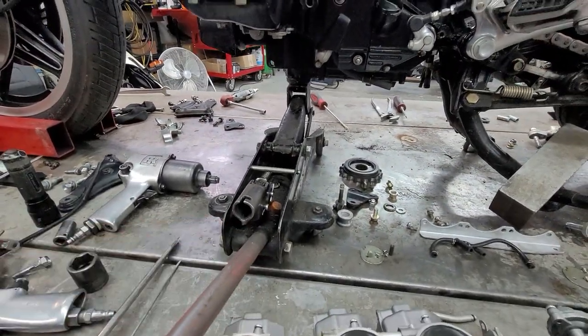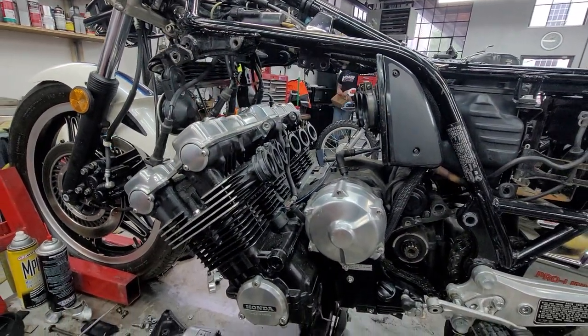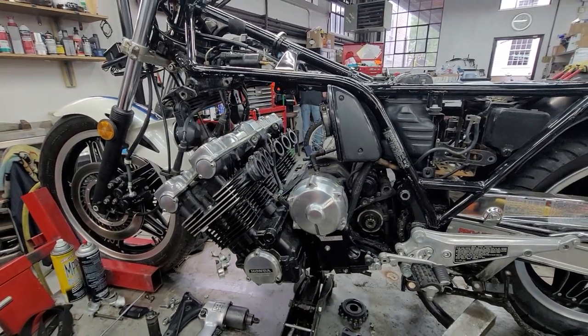And this is what happens — you swing the motor down like this. The motor swings way down and then the carburetors come out. I've heard about this, but I've never seen anybody do it.